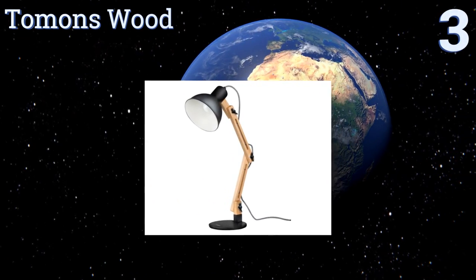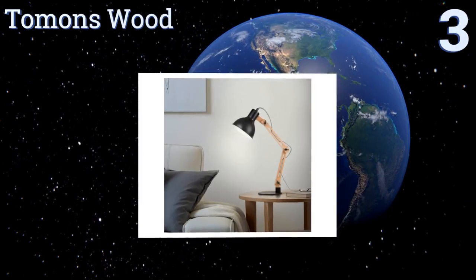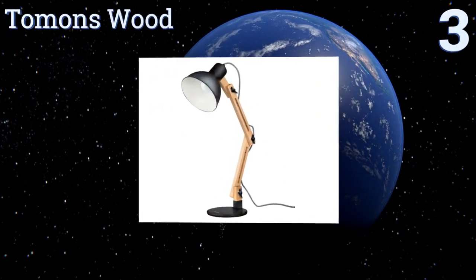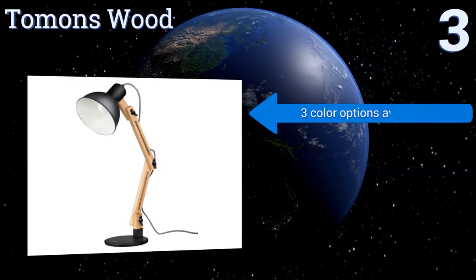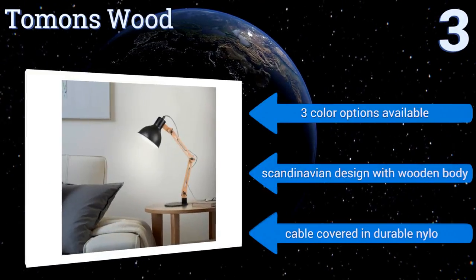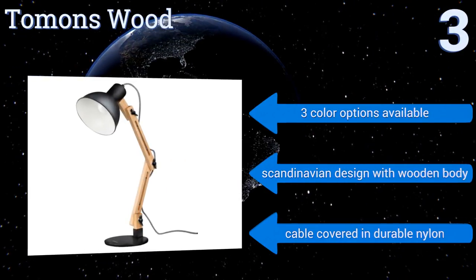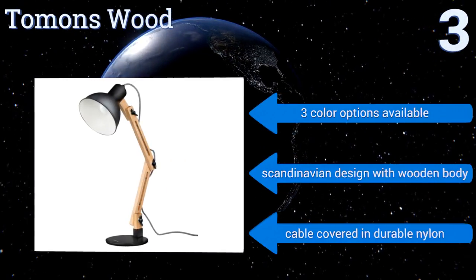Nearing the top of our list at number three, if you want a lamp that stands out from those of your colleagues and classmates, the Tom Ons Wood is a quality choice. It's attractive, easy to put together, and created with sustainable materials, all of which results in a well-rounded product. It's available in three color options in a Scandinavian design with a wooden body and a cable covered in durable nylon.